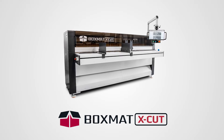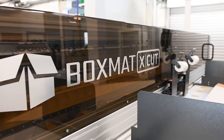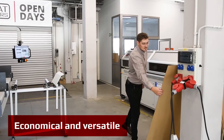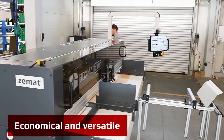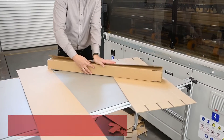This video features a new version of BoxMAT X-CUT, equipped with a brand new HMI interface. BoxMAT X-CUT is also the new generation of our workhorse, the BoxMAT II. The machine received a new modern look and upgraded functionality, yet it remained the same — very simple to set up and use.